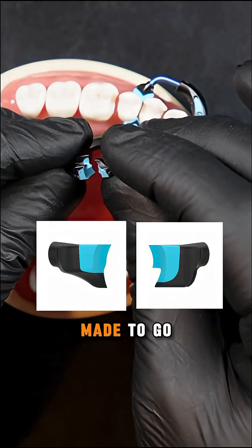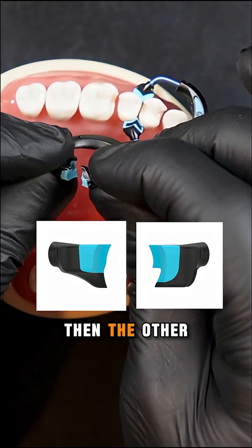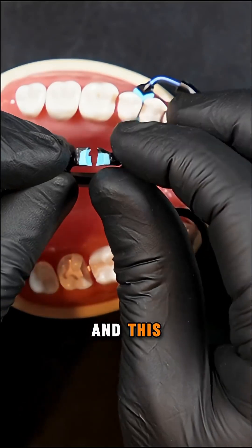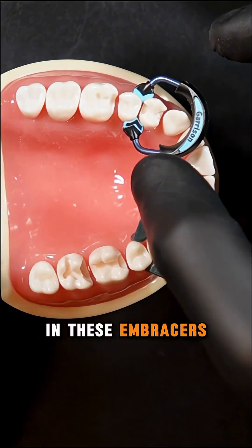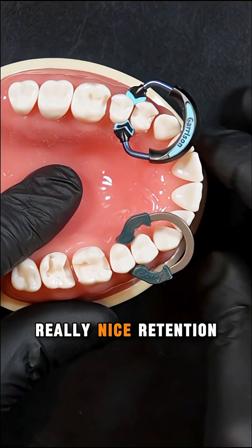We have one tip that's made to go in the lingual or palatal embrasure, and then the other more traditional pad is just made to sit on the facial. And this unique characteristic allows the quad ring to really grab and engage in these embrasures, not only sealing your matrix band, but giving you really nice retention.